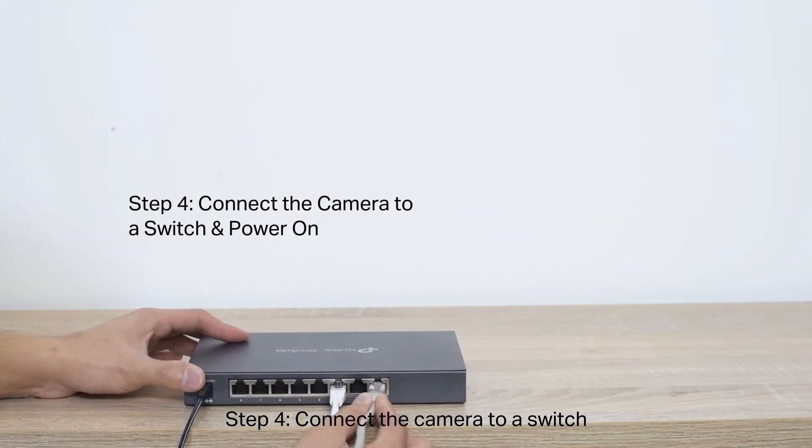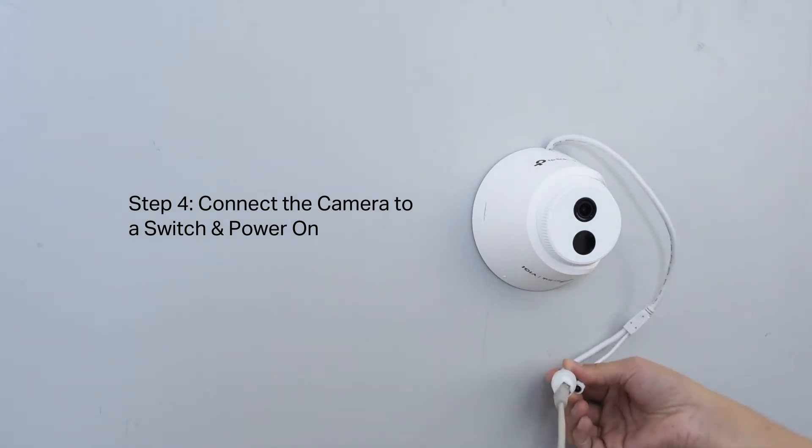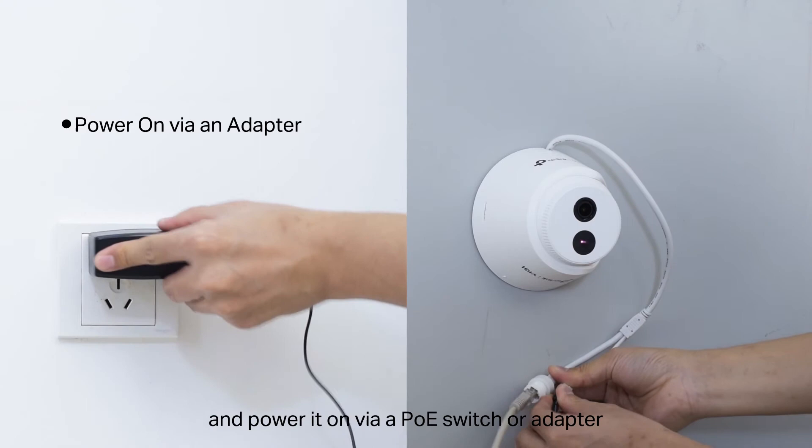Step 4: Make sure the lens is positioned above the IR LED for normal viewing. Connect the camera to a switch and power it on via PoE switch or adapter.